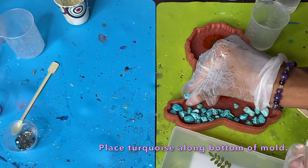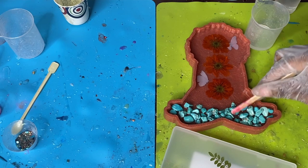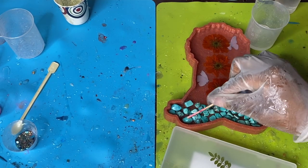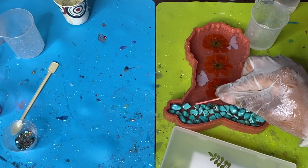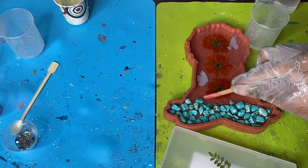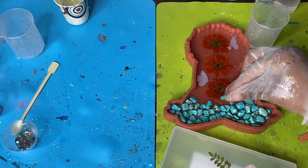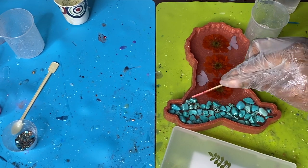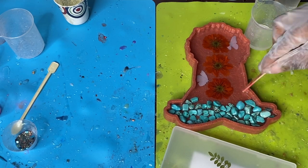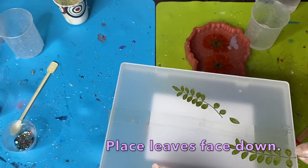Next I have some tumbled turquoise that I'm placing at the bottom of this mold. You just want one layer — not super thick — so I picked out some smaller stones to make sure they won't be poking out of the mold later. Get those arranged and push them into place, and move each stone a bit to make sure no air bubbles got underneath.